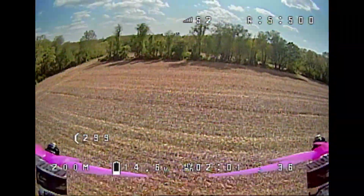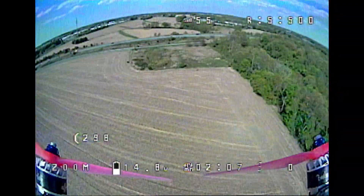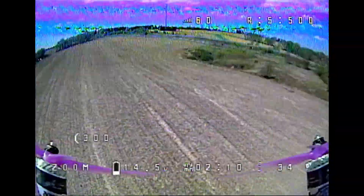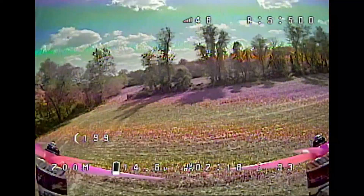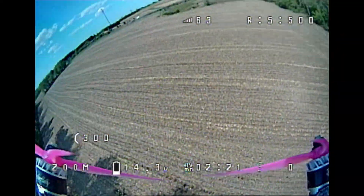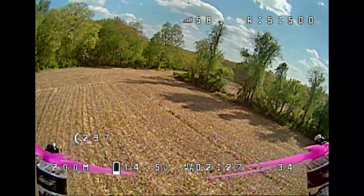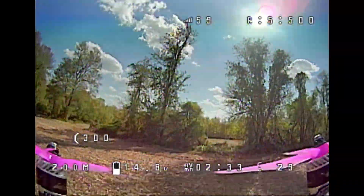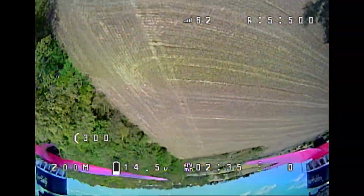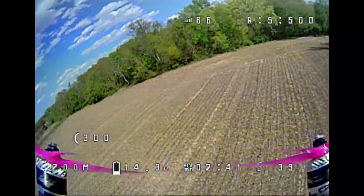I've been flying it on T-Motor 5143 the entire time I've had this quad, so I didn't really have any reference on other 5-inch ultralight props. The T-Motor 5143 were 3.8 grams, which is pretty light for a 5-inch tri-blade, but these Gemfan props are 3 grams on the dot, which is pretty ridiculous. For a 5-inch tri-blade to be under 3 grams is insane. They don't feel super weak — the tips are very bendy but they feel like a somewhat bendy racing prop.